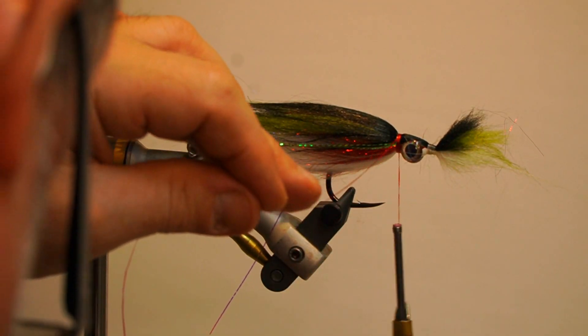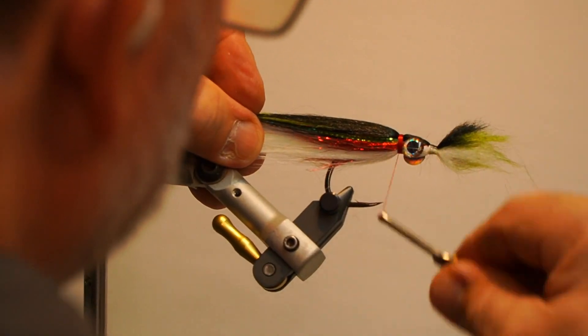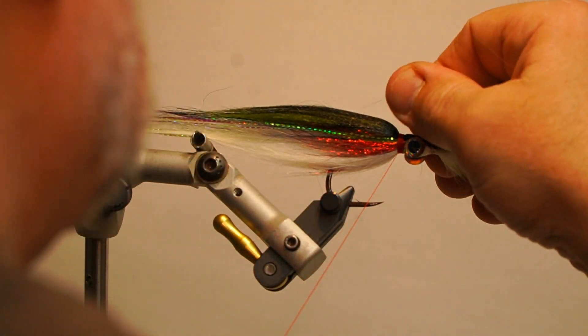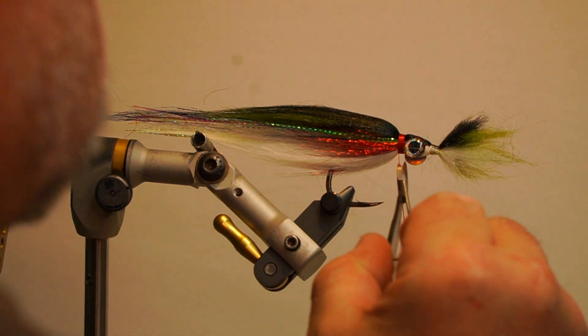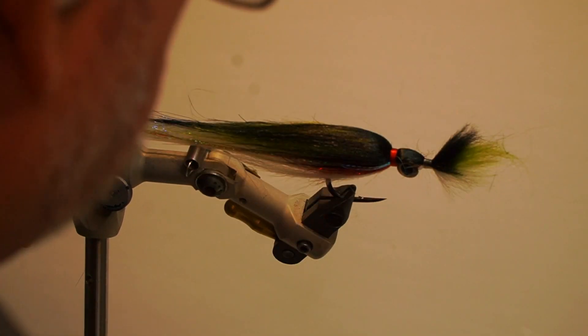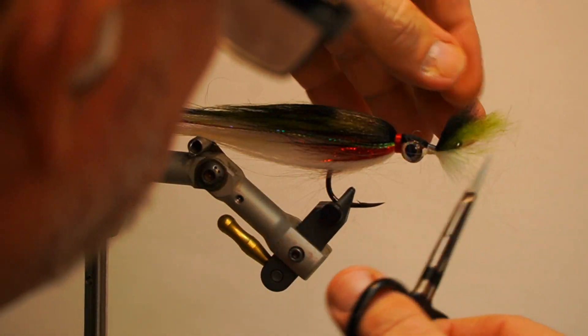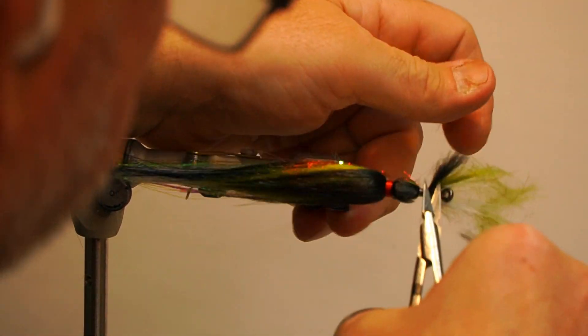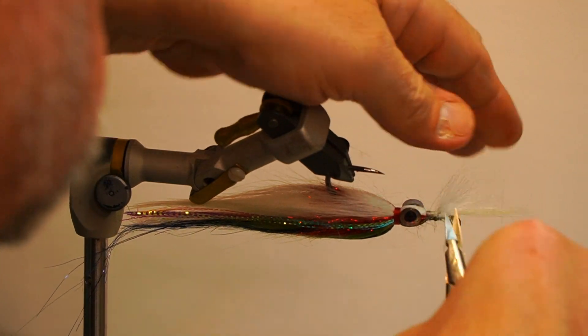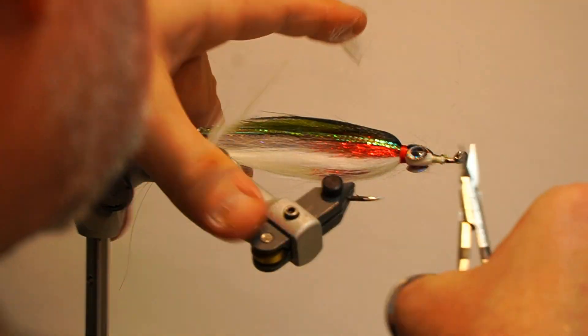Take the red thread, wrap over the white collar, whip finish and trim. Next, trim the excess wing material sticking out past the eyes on a taper towards the eye of the hook, then add head cement to the wrap.